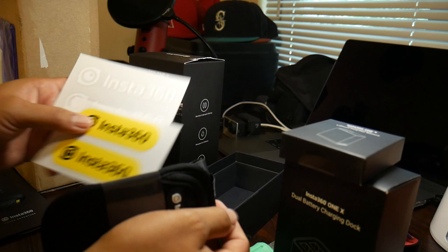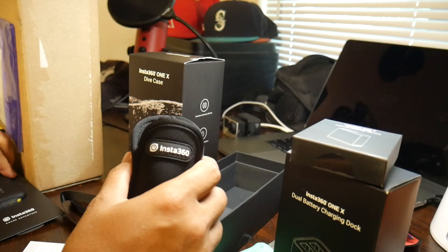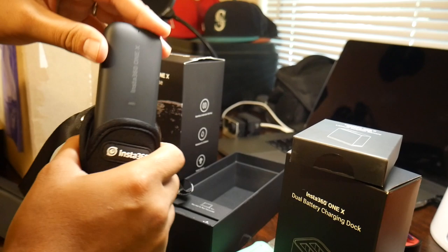There are some cool stickers — I'll probably throw one on my Pelican. And then there's the actual pouch, which is smart because as I mentioned, it's not the safest camera to just set down anywhere. It fits nice and snug. You can wear it around your neck with the little lanyard. Preferably you'd probably want to put the camera in upside down to keep the lens safe.